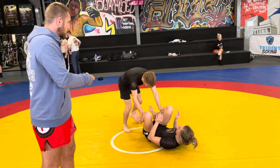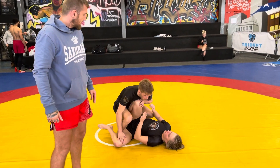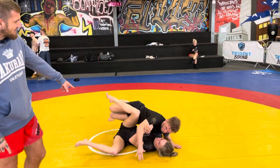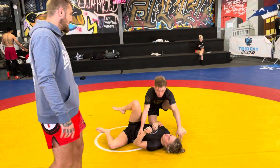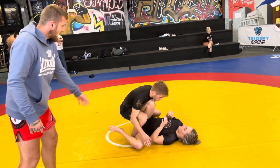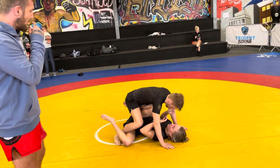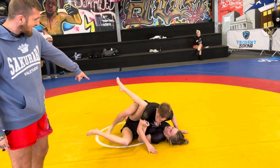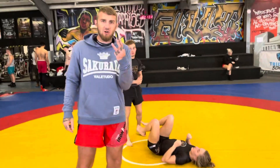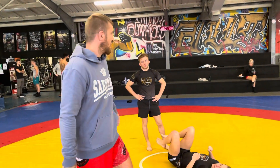The third variation is the hip switch. When he enters HQ and her leg is sort of in the middle, he's going to post his hand on the mat and just switch his hips — getting the pass already in a leg drag position. So those are our three passes, and it all depends on the bottom player's knee position.